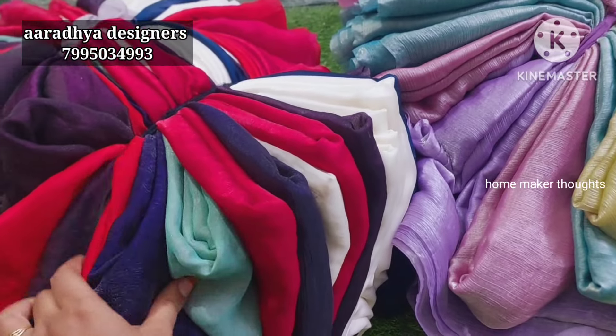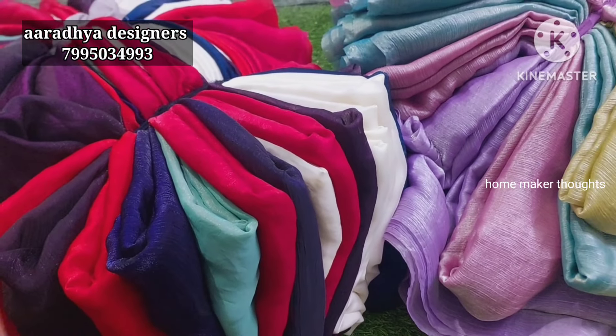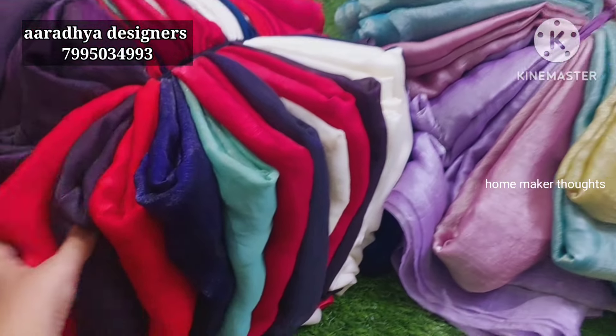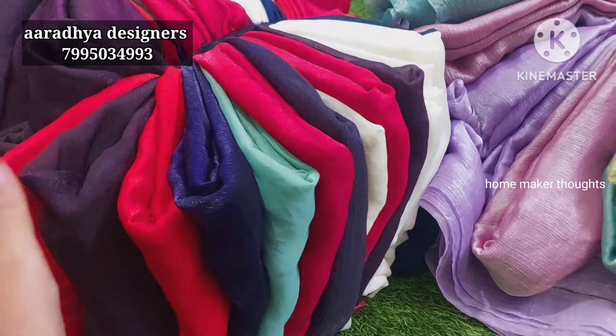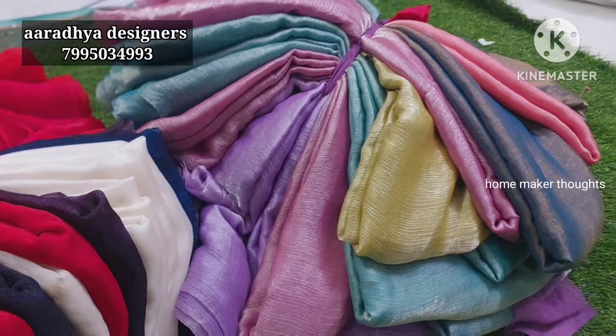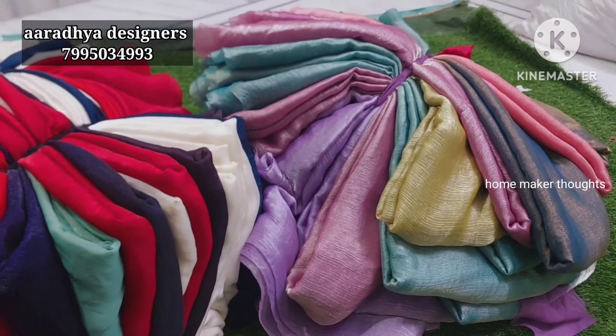There is extra shipping. There is only online payment — no cash on delivery option. I will show you how to clear the screenshots and book the designs, and how to complete handstock items. I will provide a group link in the description below.